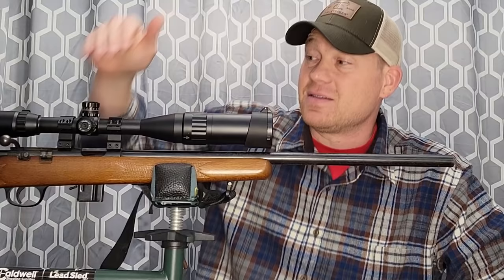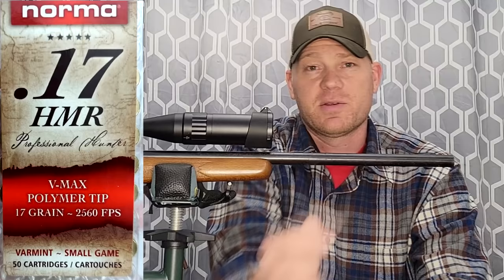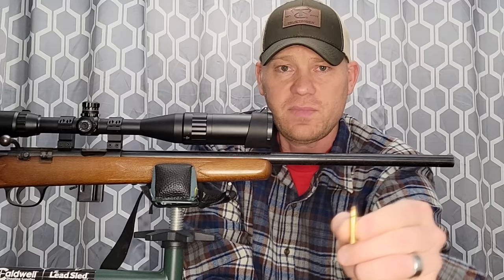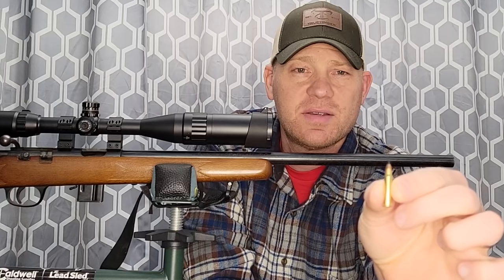For this video I'm going to be using this Norma ammo — I'll pop it up on the screen. This is 17 grain V-Max bullets. They have that black polymer tip. These 17 grainers, the 17 HMR, it's known to be a varmint round. A lot of times with varmint rounds you want something that's going to reach out and touch something.